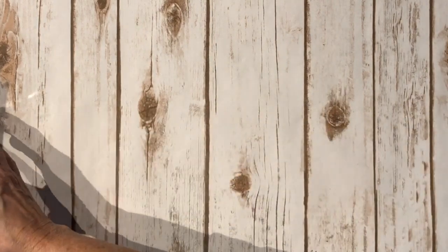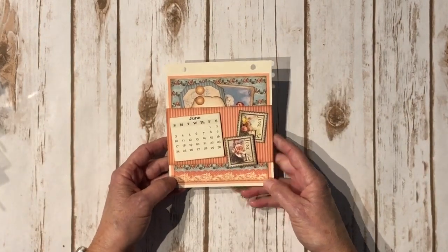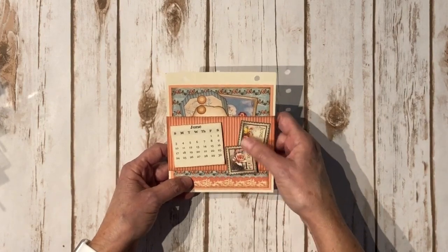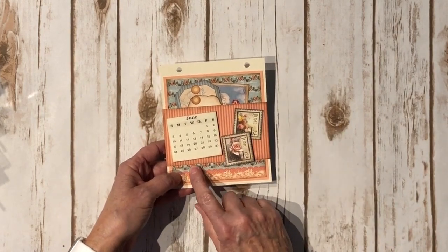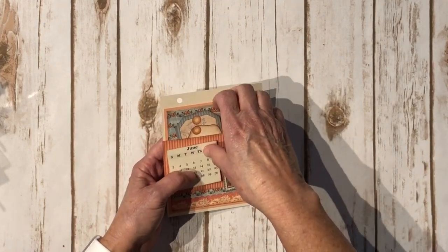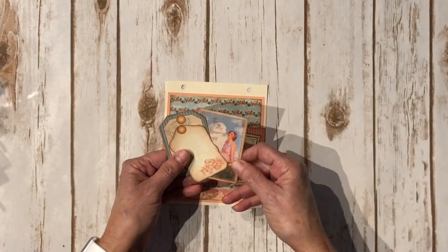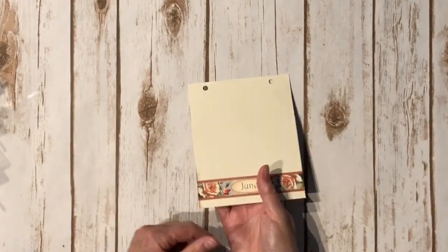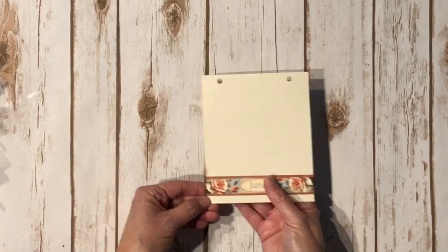And we have June. Again I used some solid cardstock and then layered up the design paper. This piece of design paper is actually the back side of where all the cut parts are, so it did come from one twelve-by-twelve sheet. Here are the tags for this one. I got a little carried away with my ink right there — oopsie!